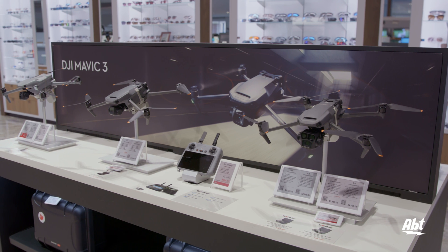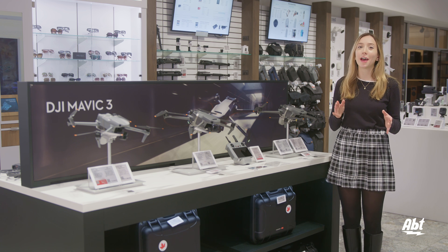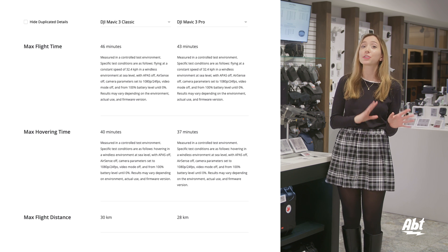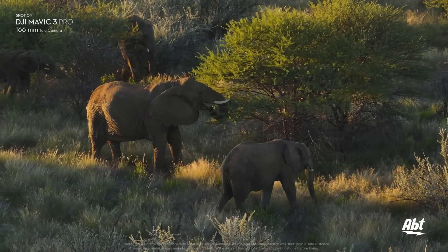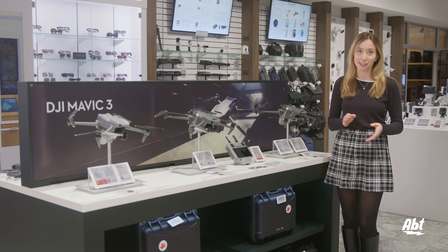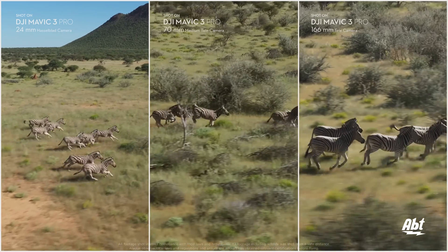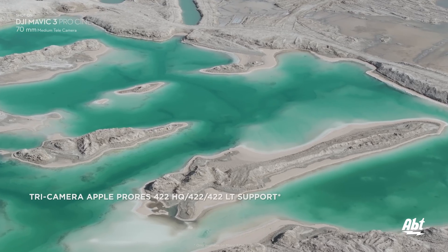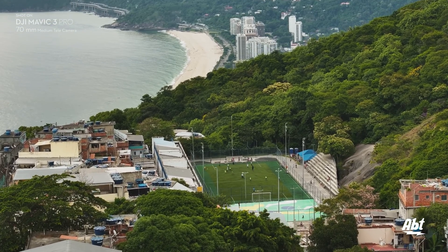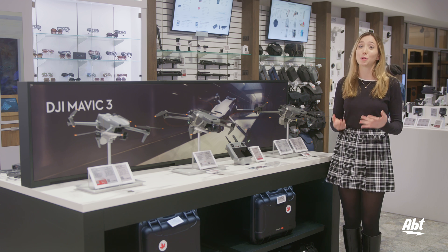On to the Mavics — Classic and Pro. While they share some things, like their O3 Plus video transmission, these two are not twins. The Pro is a little bigger and heavier and has slightly less stamina, with a shorter flight time and a maximum flight distance of 28 kilometers, compared to the Classic's 30. Both feature top-of-the-line Hasselblad cameras with a 4/3-size sensor and 20 megapixels. However, the Pro also has a telecamera and a medium telecamera with CMOS sensors of 1/2 and 1/1.3 inches respectively, and megapixels of 12 and 48 respectively. Because of this, the Pro can zoom in up to 28 times magnification, compared to the Classic's 3x. There's also an almost $1,000 price difference between the two, so if you really want the exclusively Pro features, just know you'll be paying extra for them.